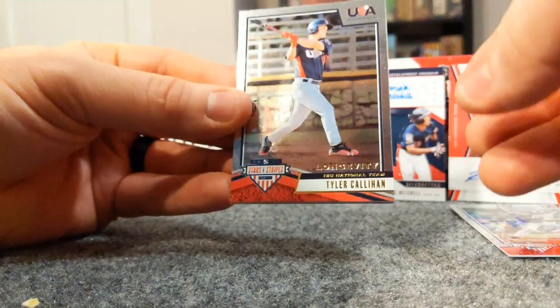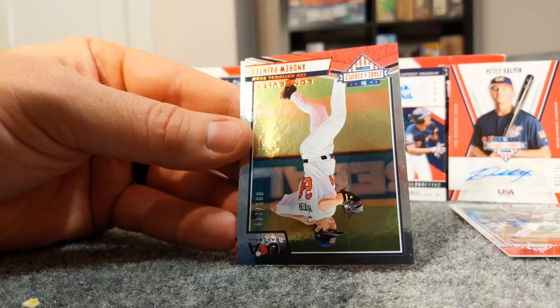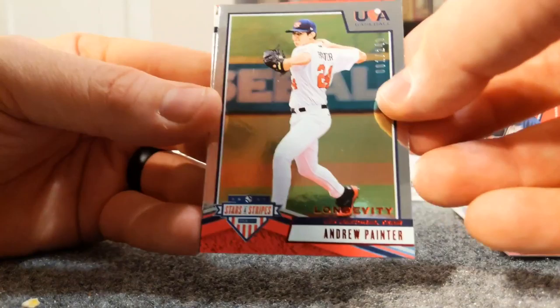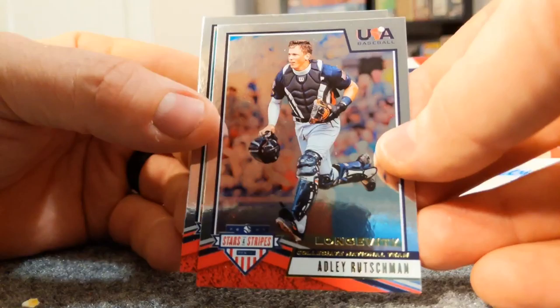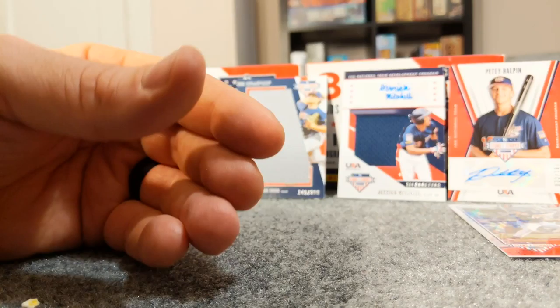Today is Friday and baseball has started back up after the All-Star break so I'm super excited - kind of had a mid-season lull there. Tyler Callahan, Steel Walker, this is going to be a red out of 249 - Andrew Painter. And there's another Adley Rutschman. I wonder if that other card is a short print.